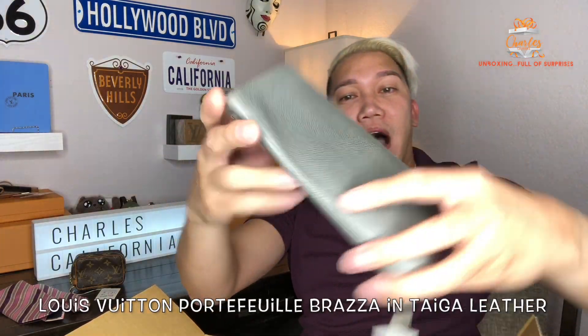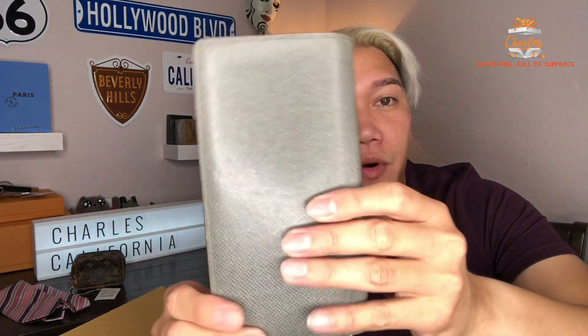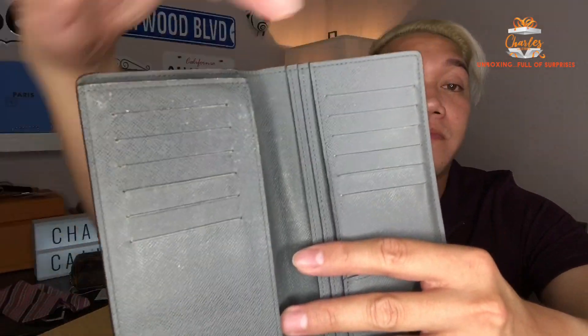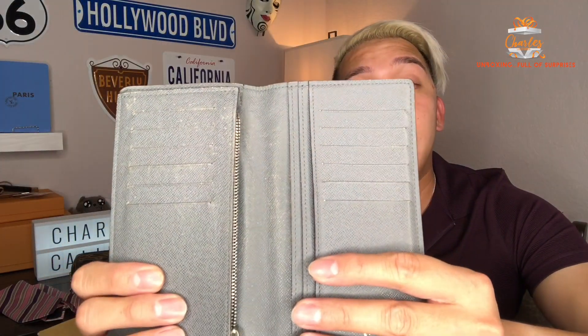This next one is a gift for my partner. There are two things inside this package, so I'll open the second one first because this one is for me — it's a Taiga wallet. It's a Louis Vuitton wallet in gray. I just need to clean it up; it's going to be a project bag — I'm going to color it, probably make it black. There are twelve card compartments on here, and there's some wear already.